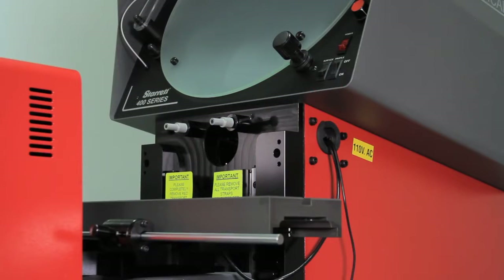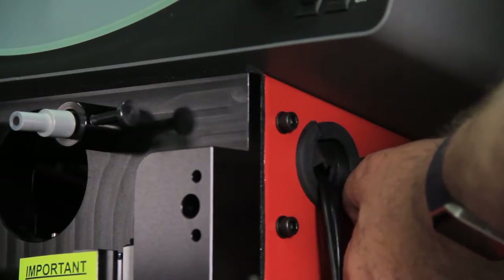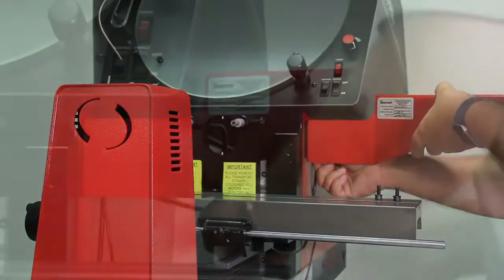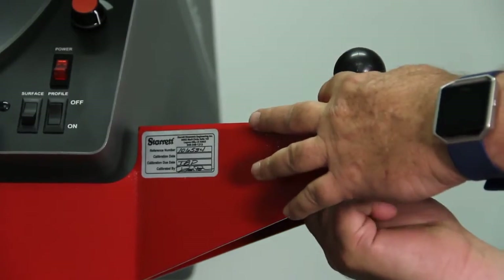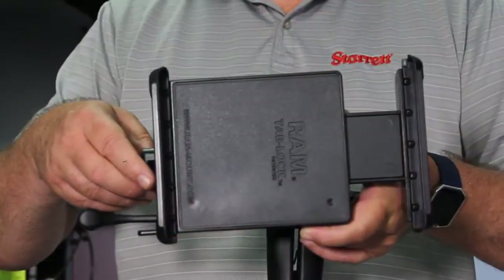From that point you'll see that there is a DRO bracket mount. Take those four screws out. Mount your DRO bracket. Once you get your DRO bracket mounted you can mount the base unit to the DRO bracket. Then you can mount the DRO mount itself.